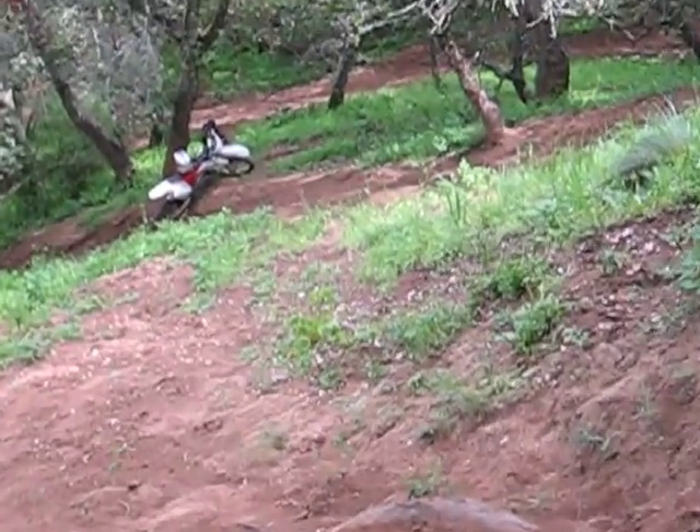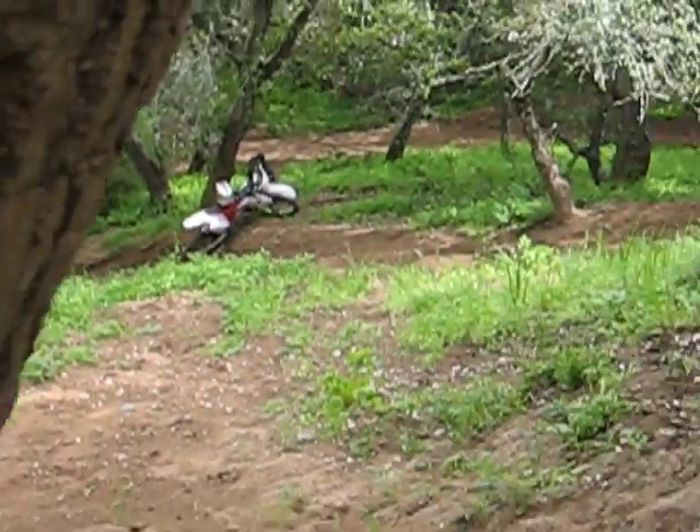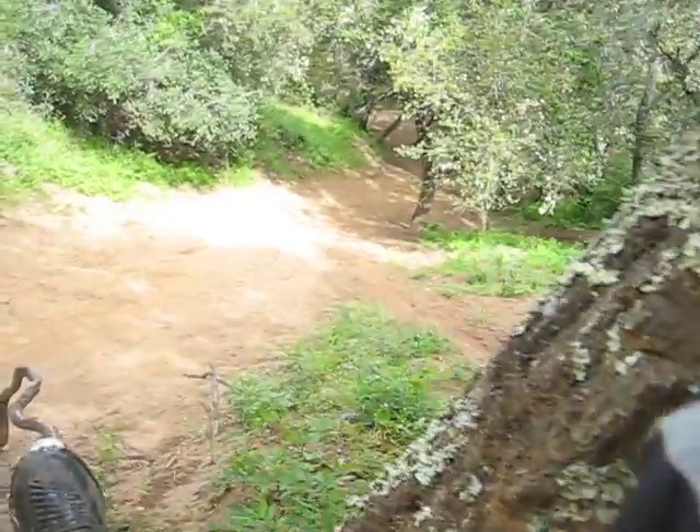There's Charles' bike that I've been riding, leaning against the tree, because that's as far as I go. See you guys in a minute.